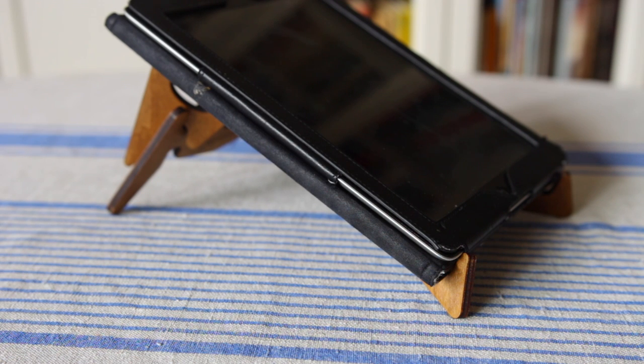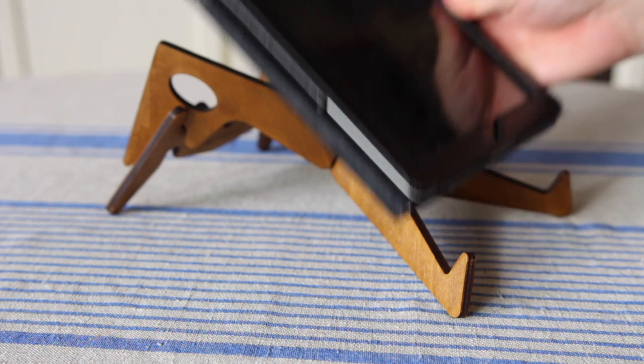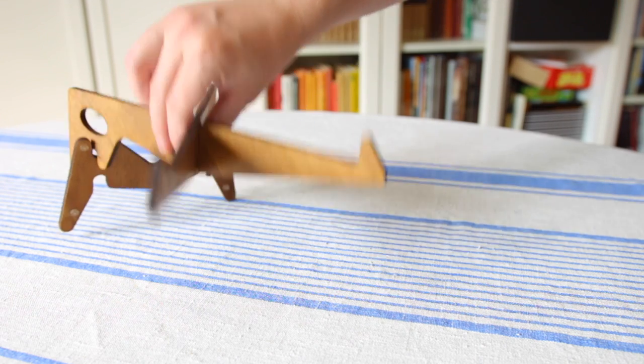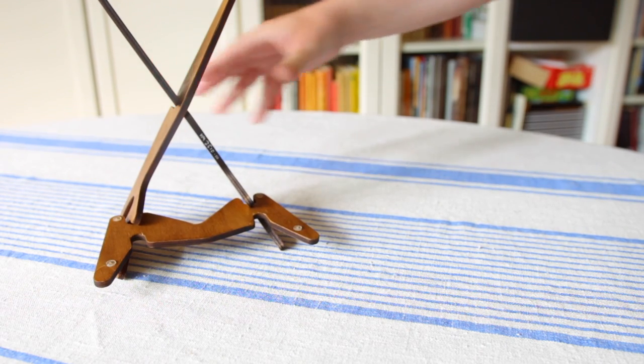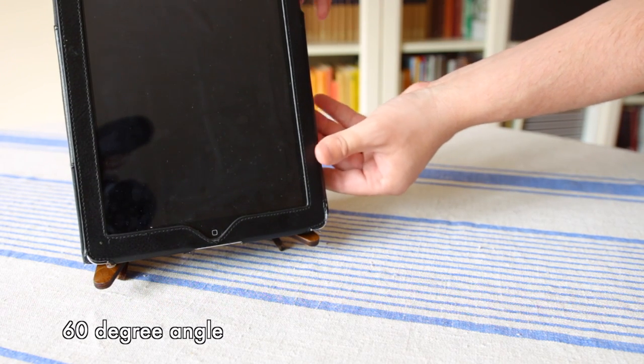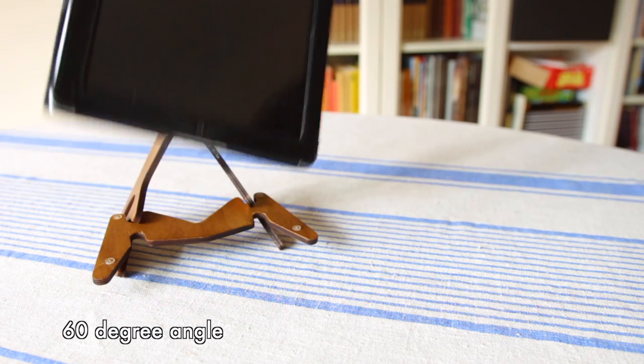The 30 degree angle worked really nicely with a laptop, getting it to eye level, and with the Mother 32. The nifty thing with the design is that if you turn it on its end you get a 60 degree angle that works really nicely with a tablet, for example, if you want it standing up.